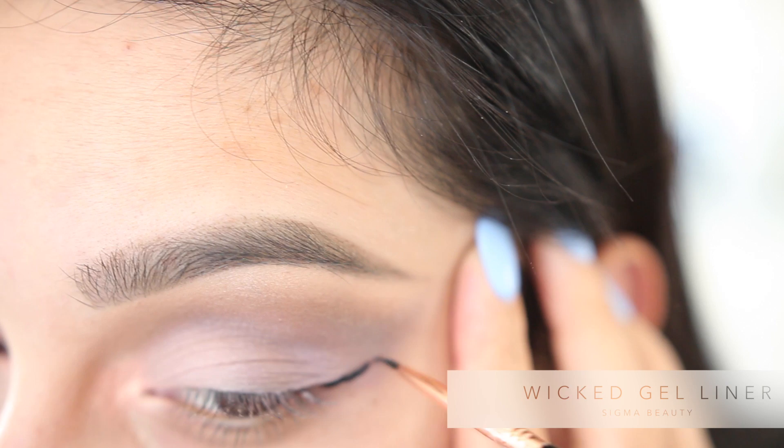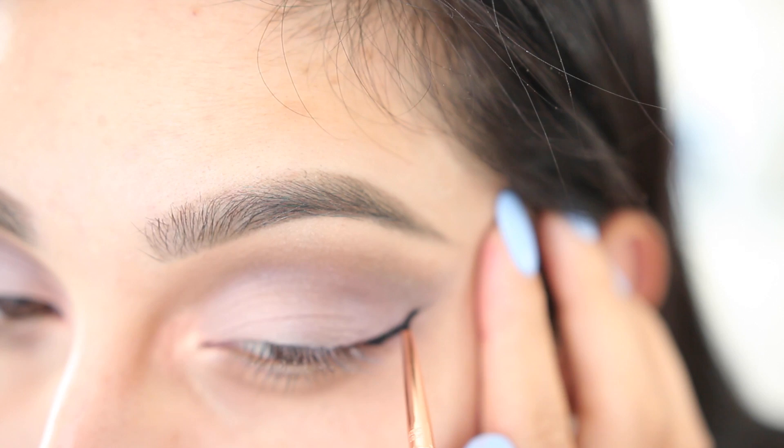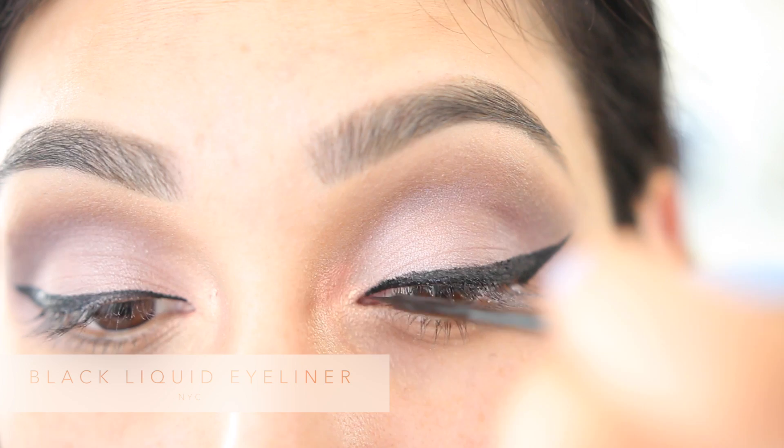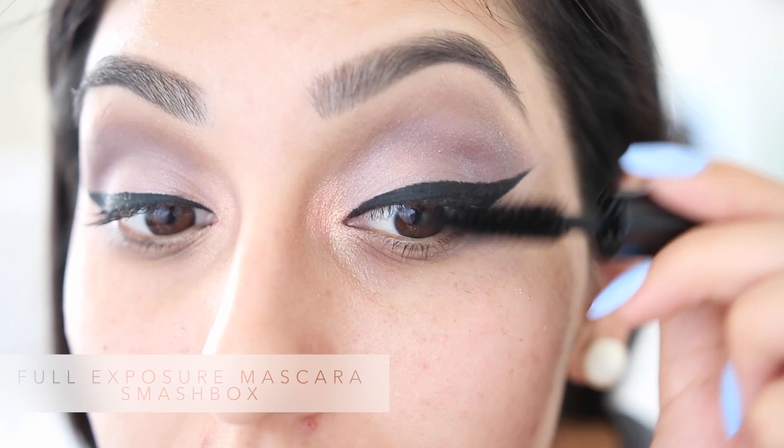After that we're gonna move on to our eyeliner. I'm using Sigma's Wicked Gel Liner. Let me know by giving this video a huge thumbs up if you guys would like me to do an updated eyeliner routine video, because I have changed up the way I've done it and a lot of you have kept asking me about it, so just let me know and I'll gladly record that video for you.